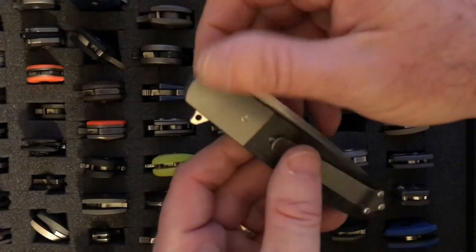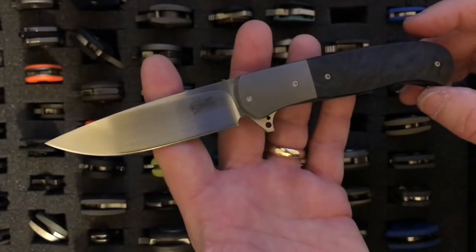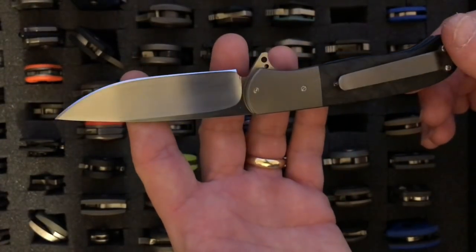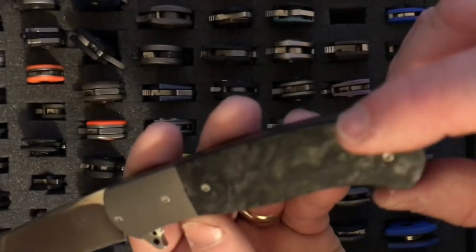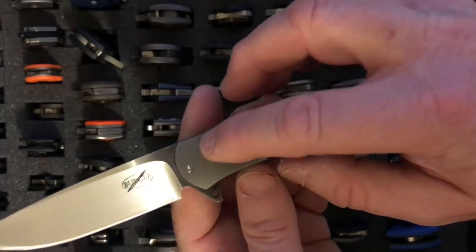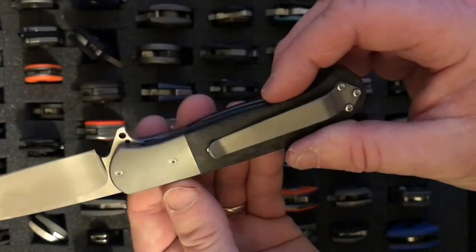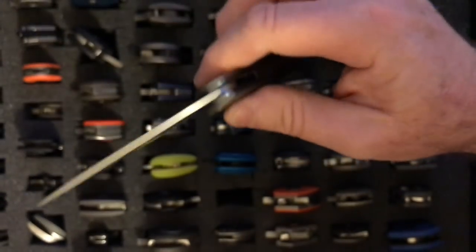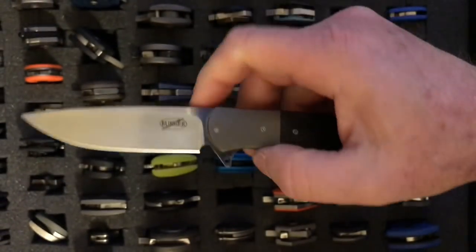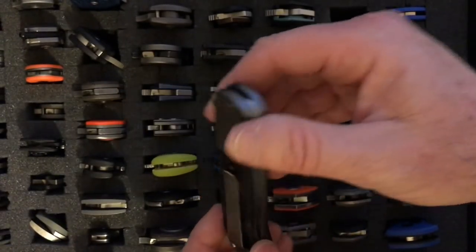The next knife is the Berger Atlas Flipper. It has a blade of 3.15 inches and weighs 3.15 ounces, with M390 steel. It has a carbon fiber handle with a titanium bolster and blue anodized liners. It's a beautiful knife with a beautiful action — just one of those smooth South African knives that's a joy to play with. The Atlas is also made in a frame-lock version, but it doesn't have nearly the smoothness of the liner-lock version.